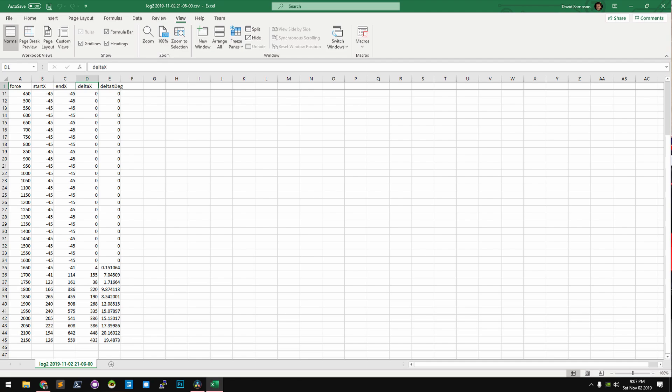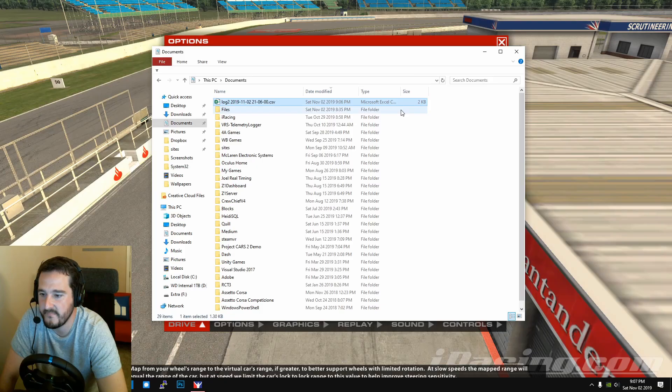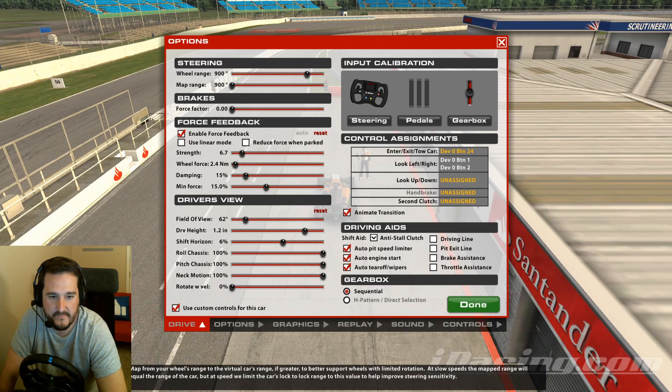I'd recommend running this test two or three times and taking an average, because I'm noticing slight differences between runs. My wheel's first non-zero result usually comes around 17–18. I can see it dipping here — let's run the test one more time.